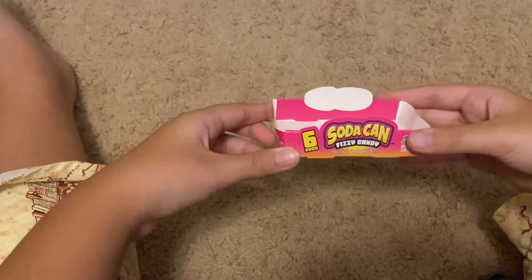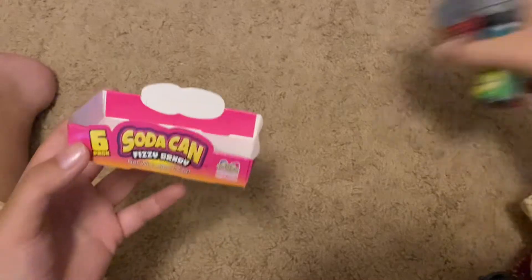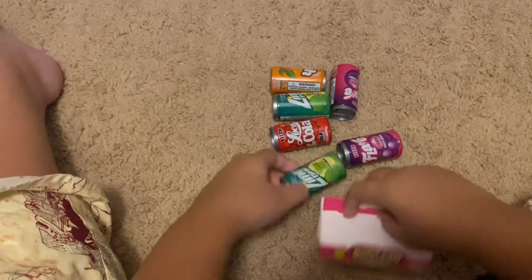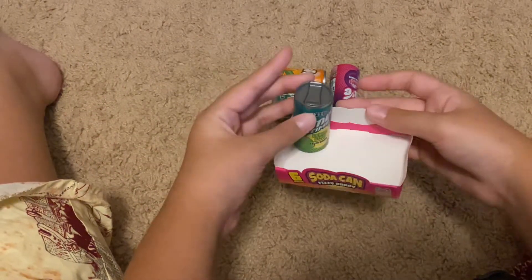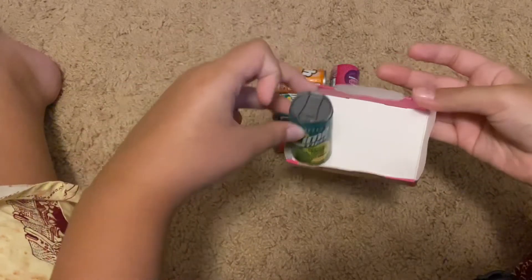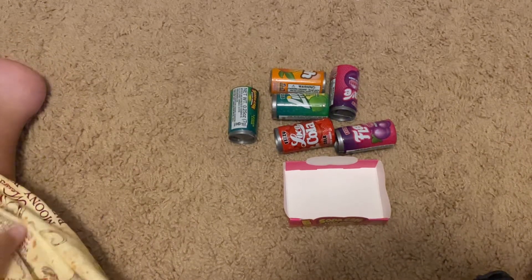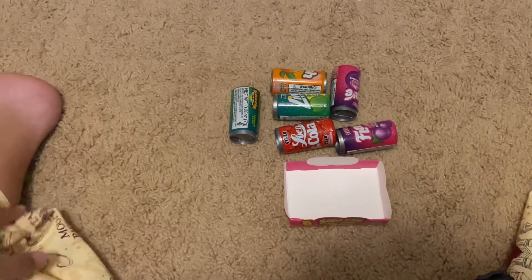I took all of them out so we know we've tried all of them. It's a really cute little box too — and all of those sodas fit in here standing up, just like that. Thank you for watching, please subscribe to my channel, and bye!